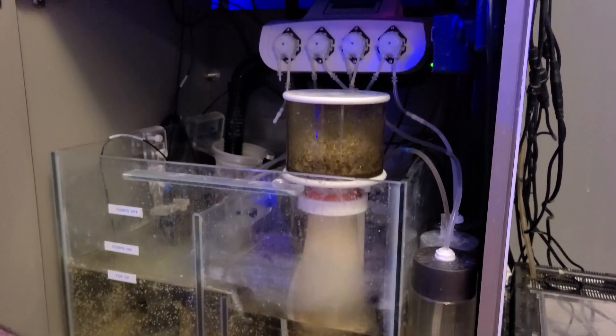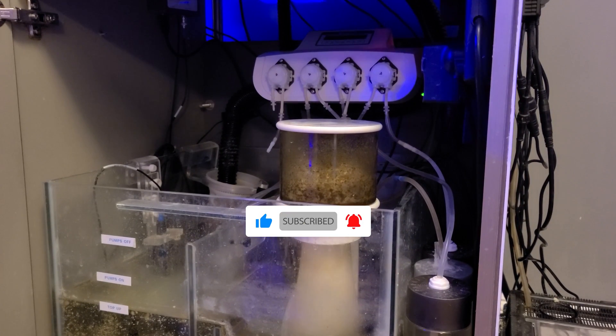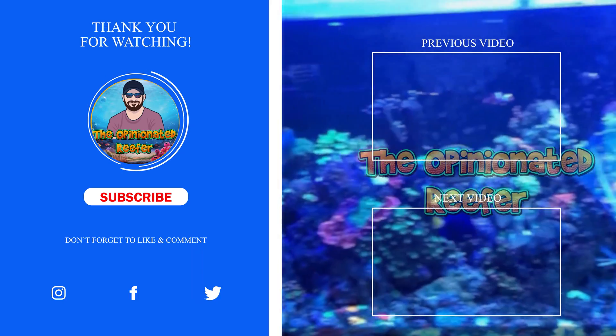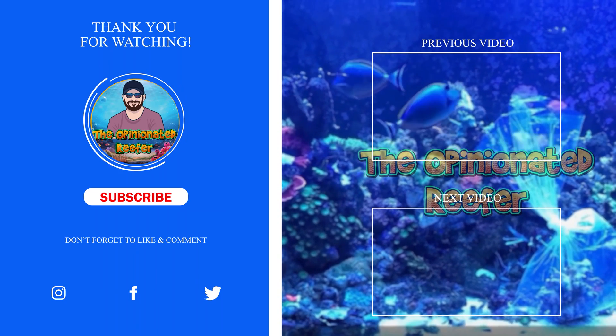So there you have it guys — how to dose All4Reef in a nutshell. Hope you enjoyed the video and I'll catch you on the next one.